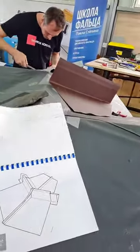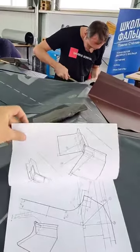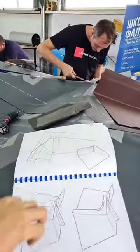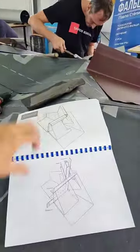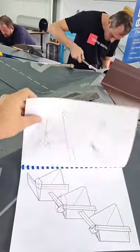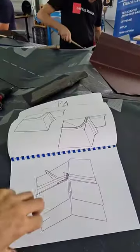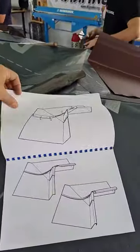Для семинара мы прошли все основные узлы. Это водораздел и переход на прямом участке. Дальше мы прошли переход водораздел на хребте. Водораздел и переход в Яндове.